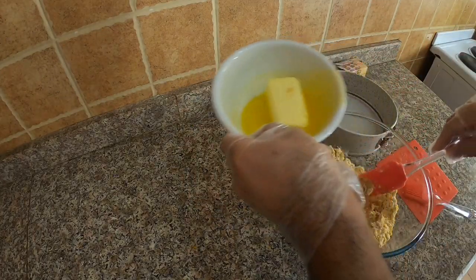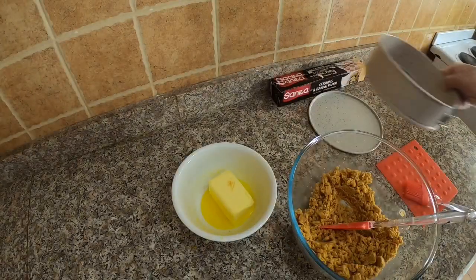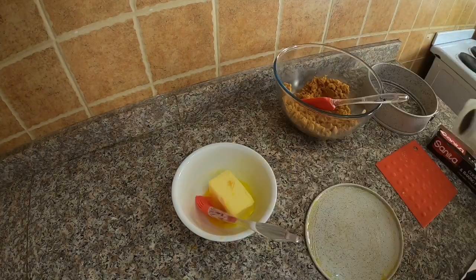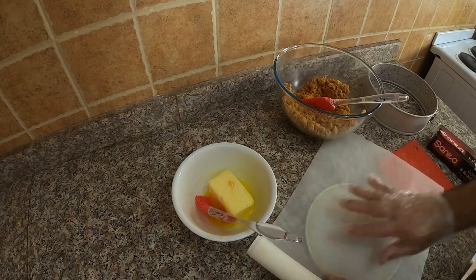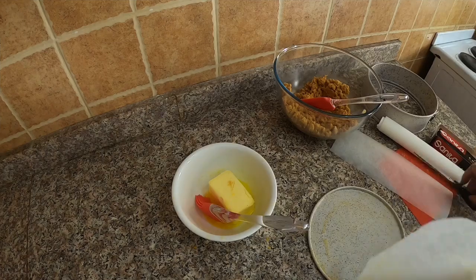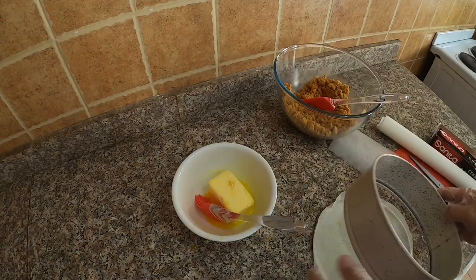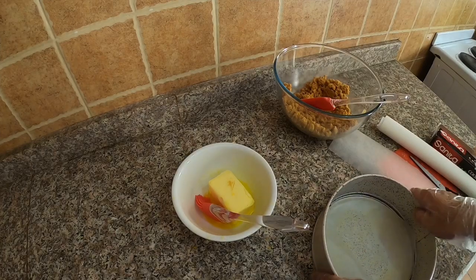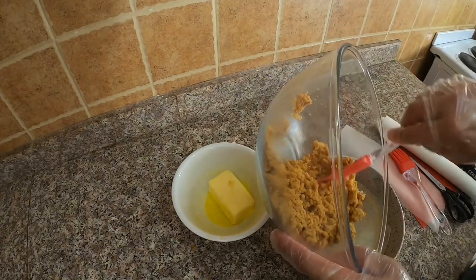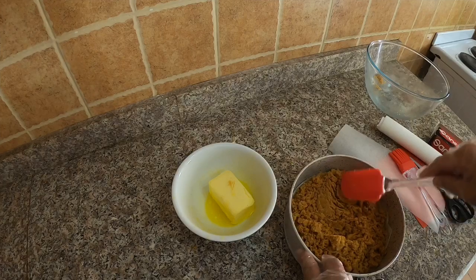In a bowl of crumbs, add the melted butter. Stir them well until you achieve the sandy texture. Grease the cheesecake pan and cover it with parchment or baking paper. Add the mixture and firmly press down using a spatula or an old-fashioned glass, then set aside.